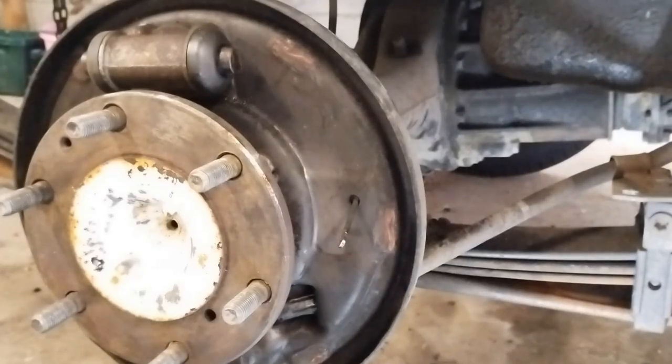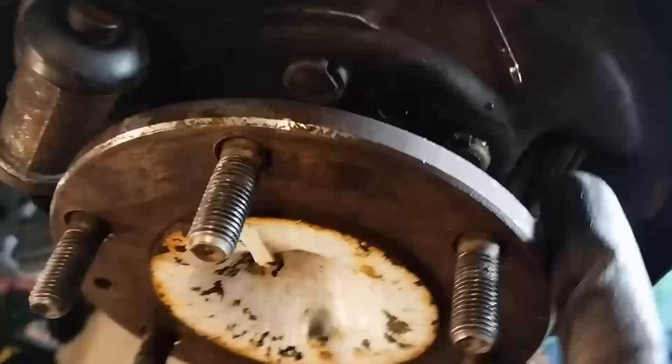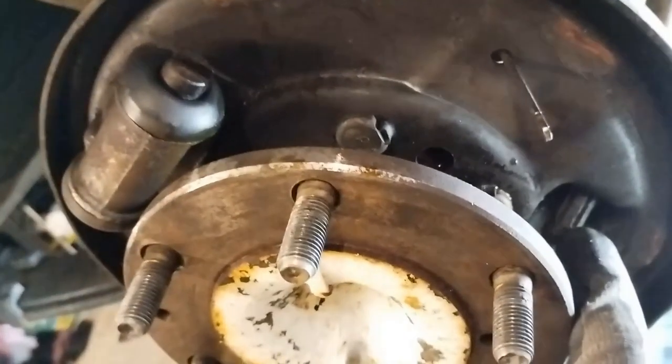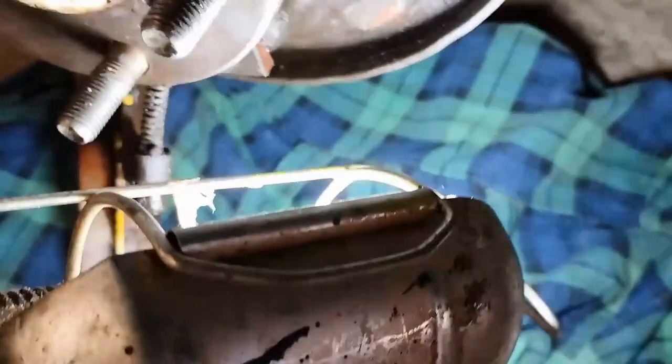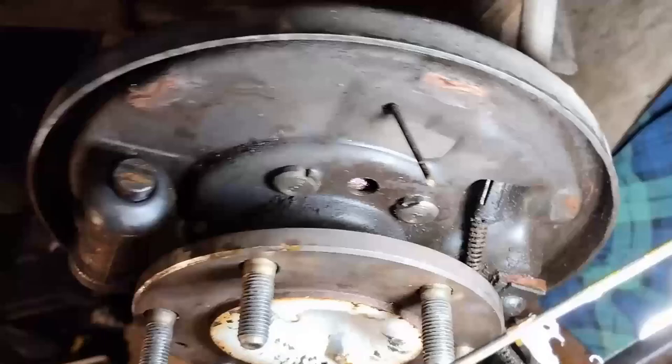That's our cable there. You use a little compressor and compress it in so you can remove the cable. That's the cable coming in there. We'll compress that and remove it.